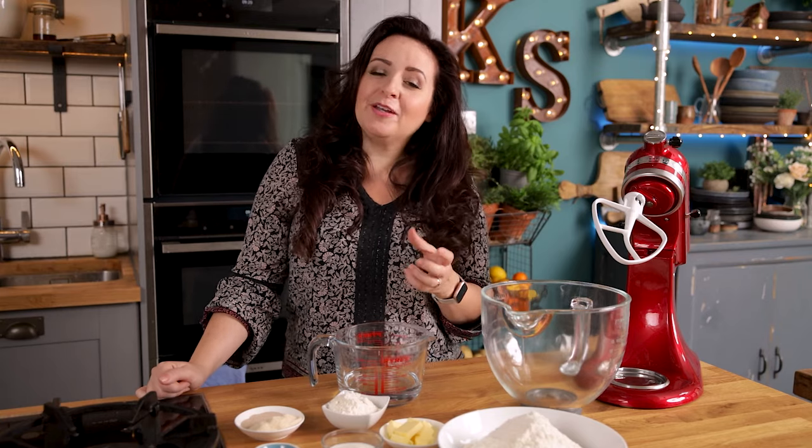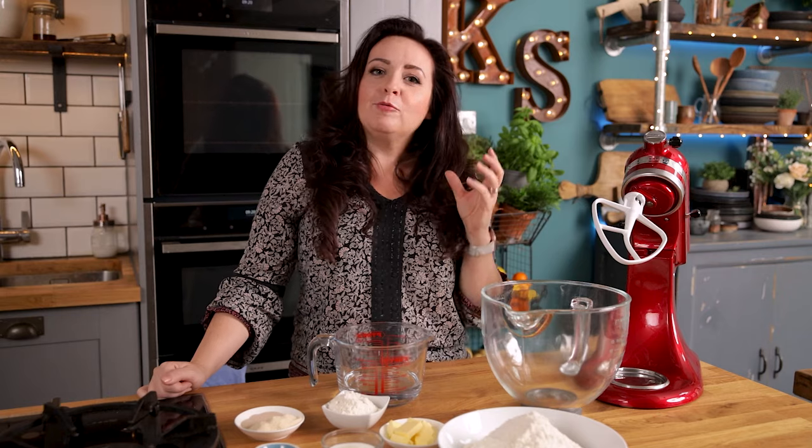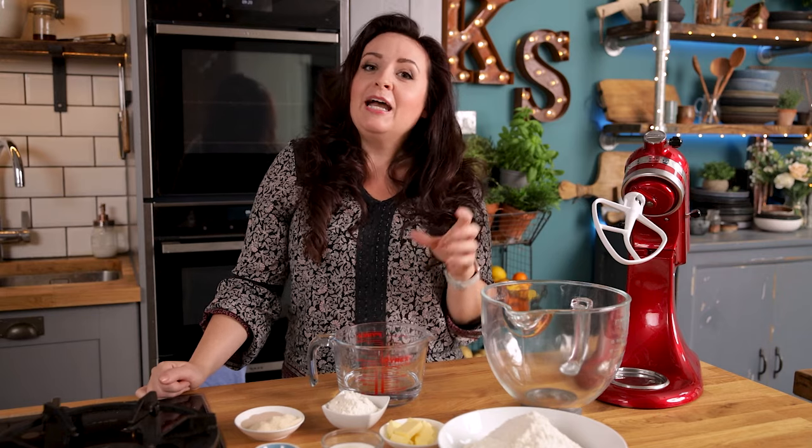I love a good burger and to make a good burger you need to start off with a really great brioche bun. These brioche buns are light and fluffy but they've got really good structure so they don't fall apart with that juicy burger, and I'm going to talk you through some of the bits that people often get wrong.